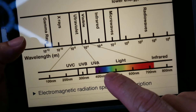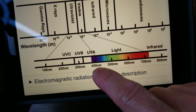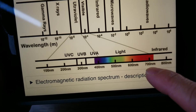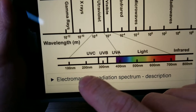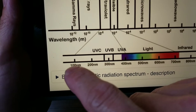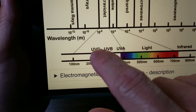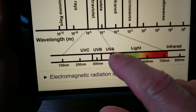We're more interested in the ultraviolet range and the visible light range. The visible light range covers 400 nanometers to 700 nanometers, and the ultraviolet light covers 100 nanometers to 400 nanometers. This includes far UV, germicidal UV, UVB, and UVA.